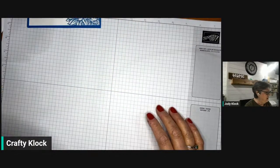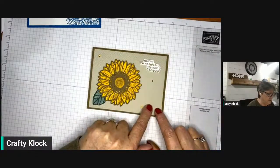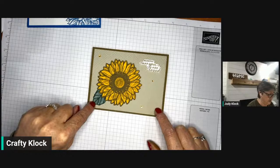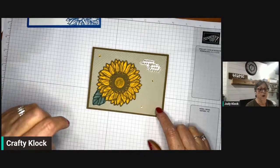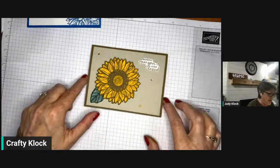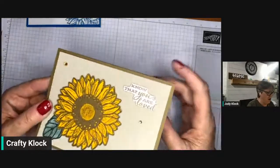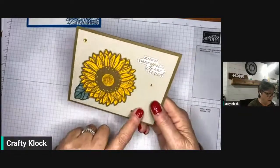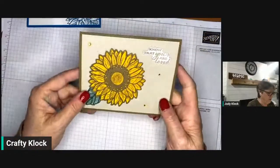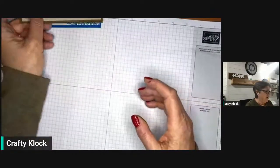We're also going to step it up and use a couple more retiring colors: Soft Suede, Sahara Sand, Mango Melody, and the In Colors Soft Succulent and Evening Evergreen are all retiring. The only thing that's not retiring is the crosshatch embossing folder — it's part of the online exclusives, currently sold out but coming back. It's a set of three: a crosshatch, a dot, and a floral. They're really pretty, so when they're back in stock, go ahead and grab them.